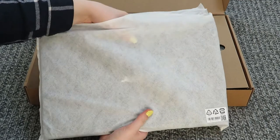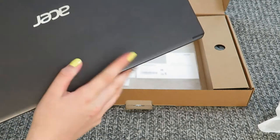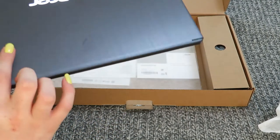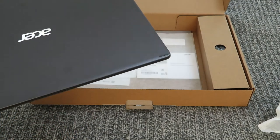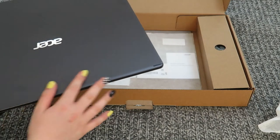Take that out of the bag and you have this. It's got an aluminium cover and it's really nice. The only thing is it's slightly prone to fingerprints because it's nice and shiny, but it does feel very sturdy and very good.